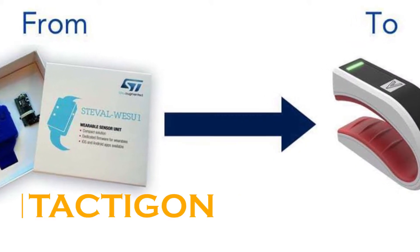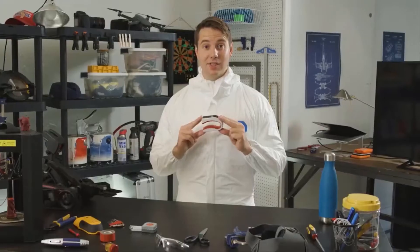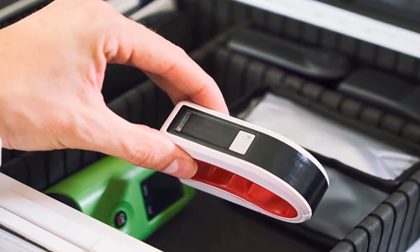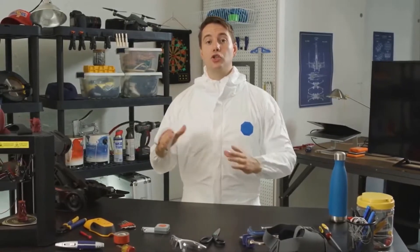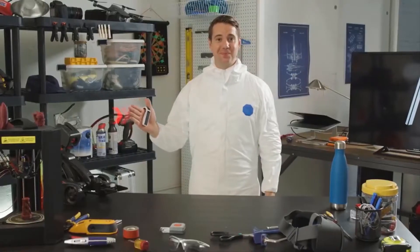Taktagon Skin. Want more gesture-based control goodness in your life? How about a gadget that can control robots with a wave of your hand? The Taktagon Skin is all that and more. Sitting somewhere between the bracelet and glove-based interfaces most manufacturers create, the Taktagon Skin presents some serious utility.